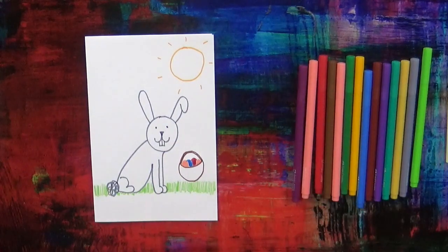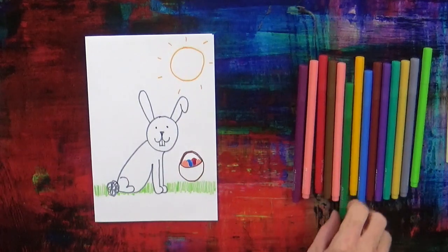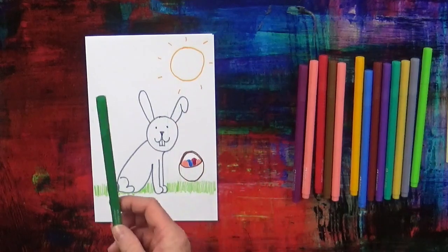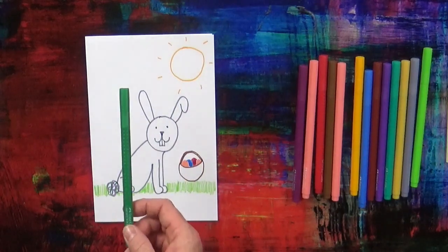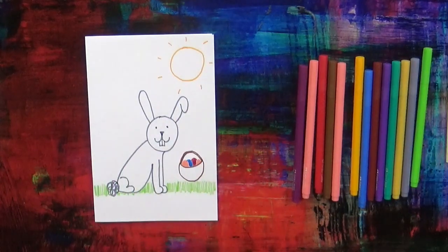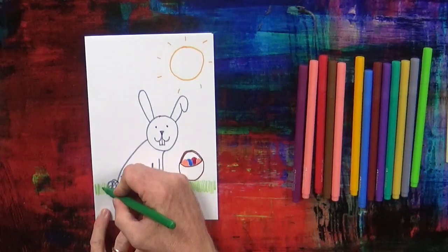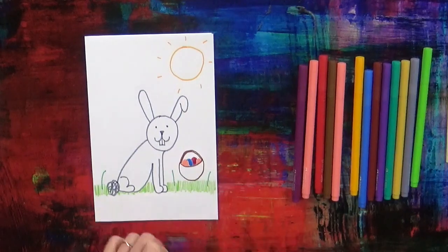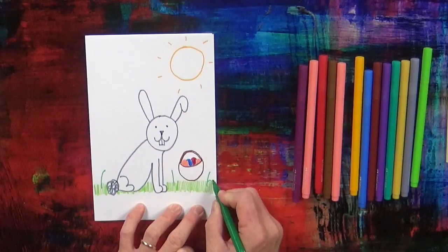Now next, Easter is in spring and the flowers grow in spring. So let's draw some flowers. First with the green pen — I've got my green pen — we're going to draw some stalks and some leaves.